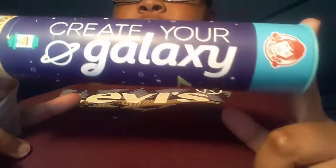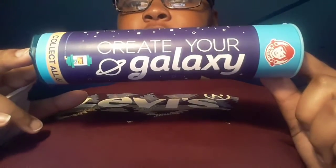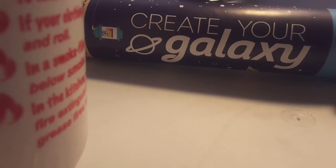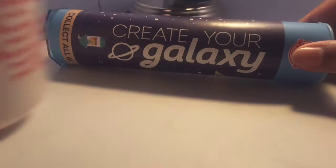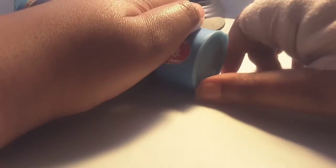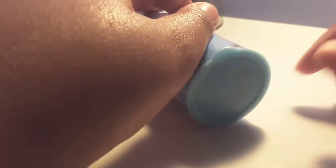So the thing is called Create Your Gallery — you can see, Create Your Gallery. I'm gonna open it up, so I'm gonna change to that side. Create Your Gallery, let's open it up!